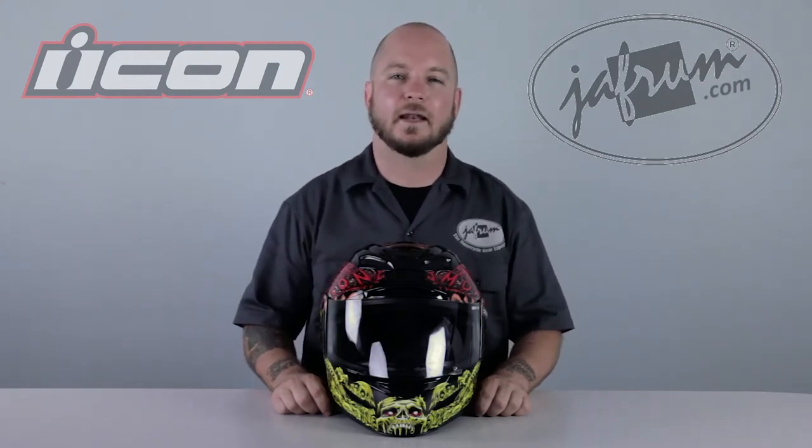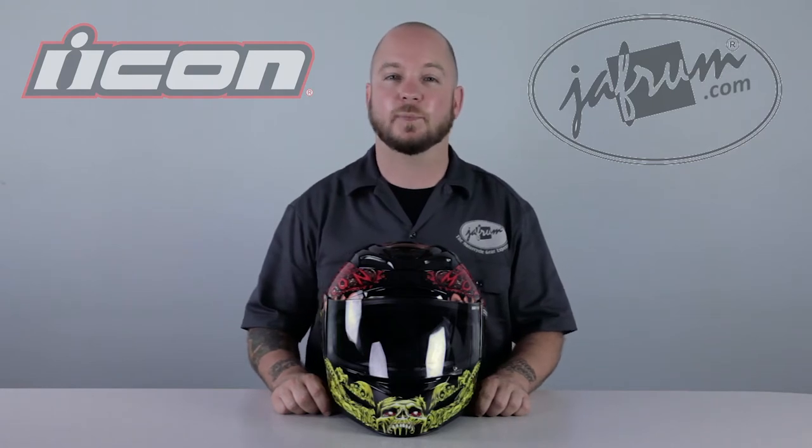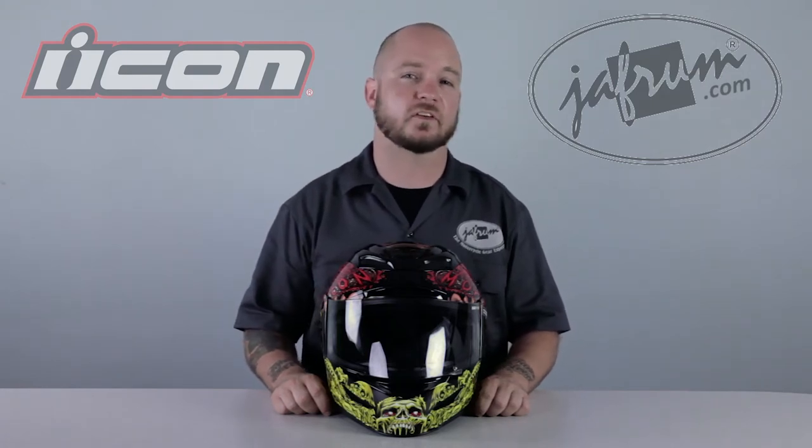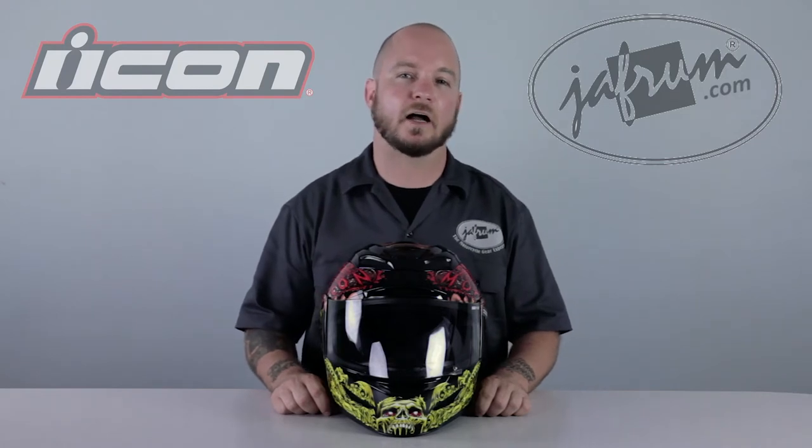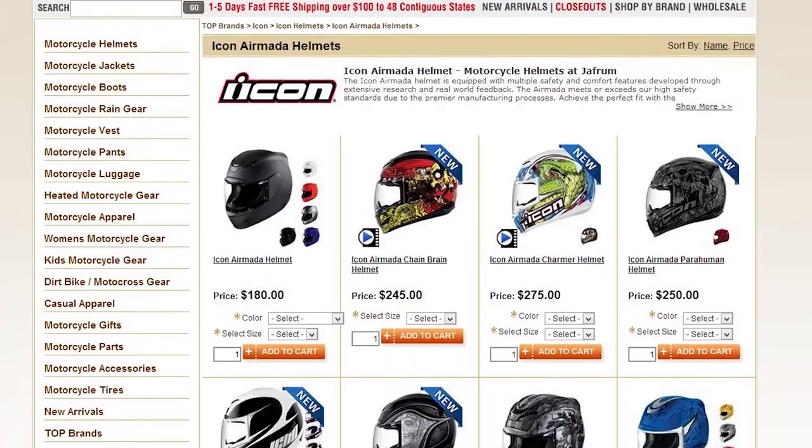The Air Mata is lightweight and has great ventilation at both high and low speeds. To learn more about the specifics of the Icon Air Mata motorcycle helmet, check out our detailed breakdown on YouTube or on our website, Jaffram.com.